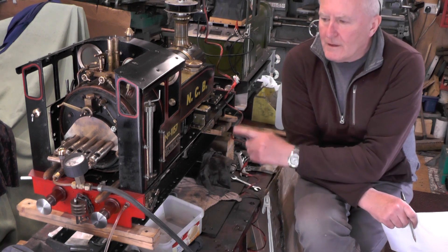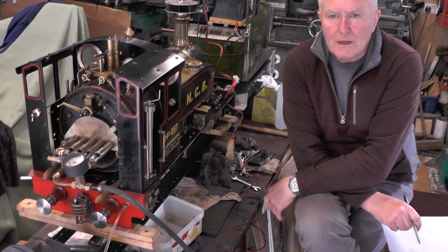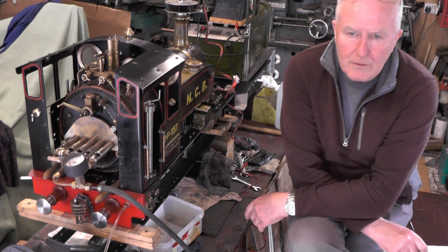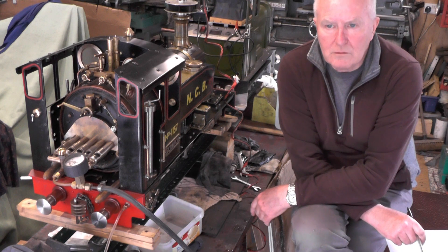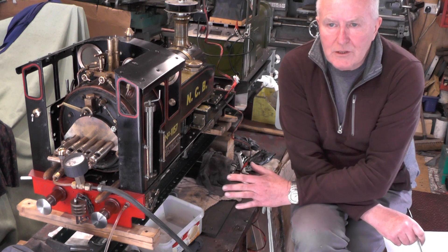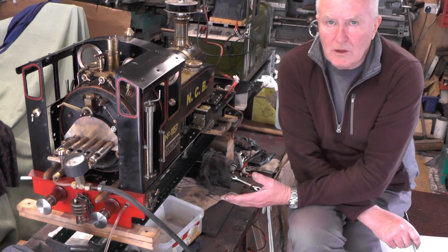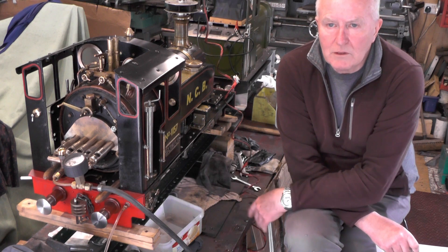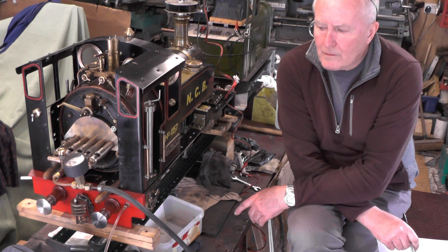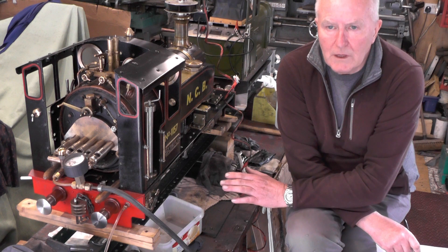I'm just about to do another trial with my injector. In the previous video it was still being erratic and I won't have much success. This is a point to watch for anybody that's building one of these. When I started this, probably five years back now, I was a complete novice — I'd never built a steam locomotive before, I don't think I'd ever built anything in steam in fact. So I just used the Sweet Pea book to make this.